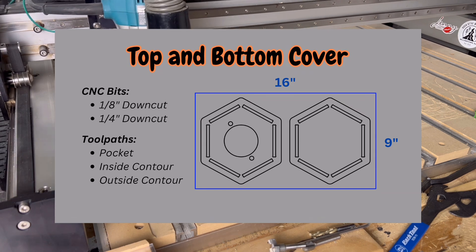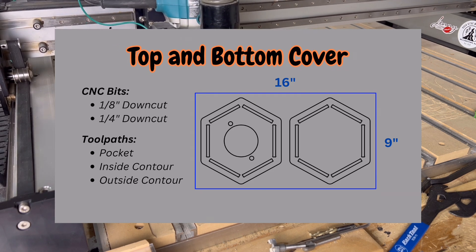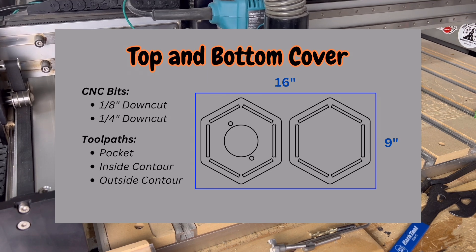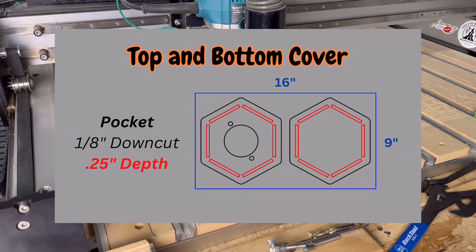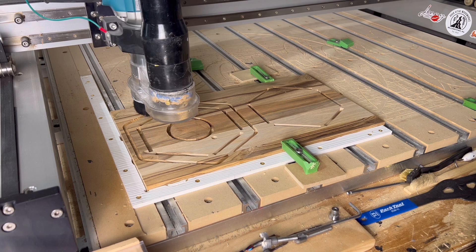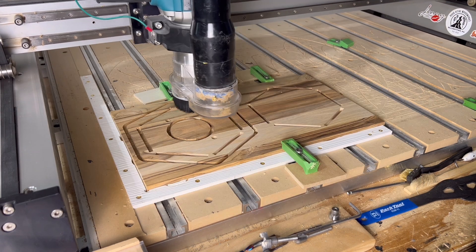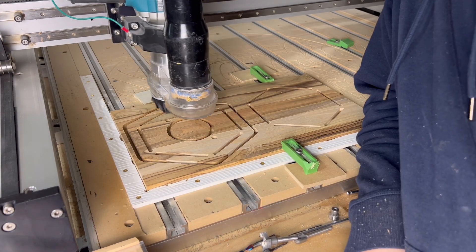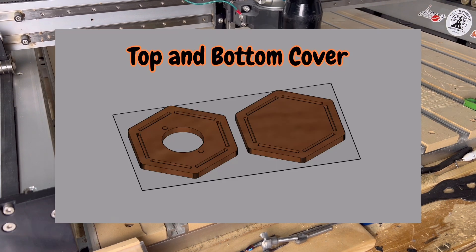The SVG for the top and bottom cover, when imported into your CAD program, shows the outside blue perimeter line representing the overall stock dimensions. The first tool path is a pocket with the eighth-inch down-cut bit at 0.25 inch depth for the 12 slots that will hold the side panels. Next is a pocket for two small holes that will hold knots for the elastic band. Then an inside contour with the quarter-inch bit all the way through with tabs, followed by an outside contour with the same quarter-inch down-cut bit also using tabs.